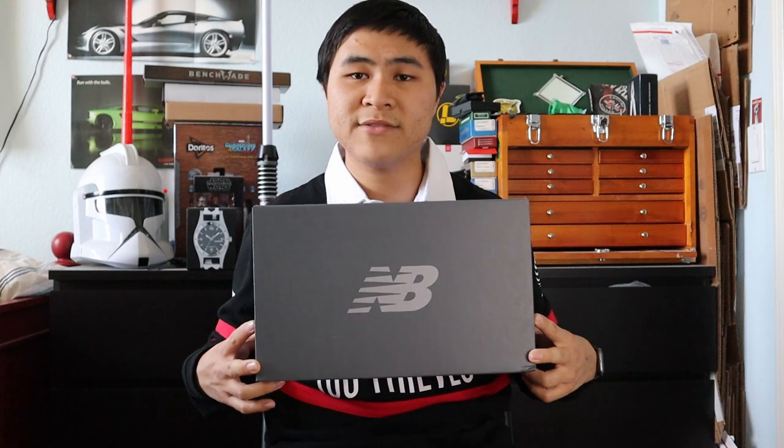As usual, I'll be doing a full overview of the shoe as well as an on-feet look, along with my thoughts and opinions on sizing, comfort, technology, quality, and design. Starting with the box, the 2002R in the red wine colorway comes in the standard gray New Balance lifestyle box.